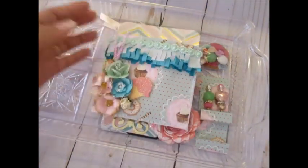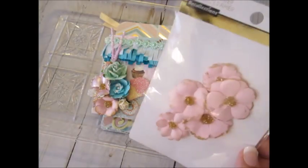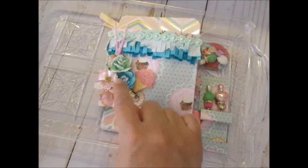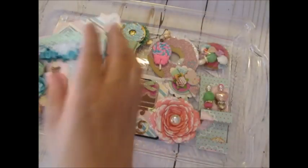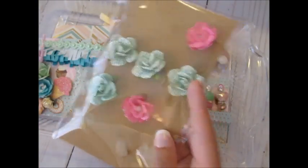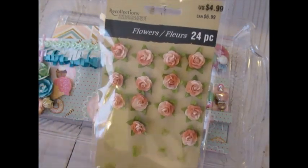These flowers — Recollections — pretty much all the flowers are from Michael's. They had these really nice shiny, pearly-looking ones, and that's really what I wanted to use, but you only get so many of each. I also used these other types of Michael's Recollections flowers, and some cream ones from my own stash.